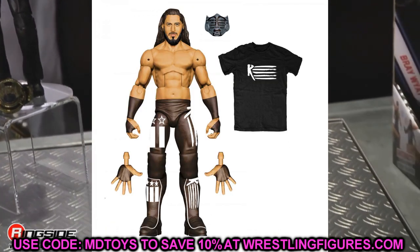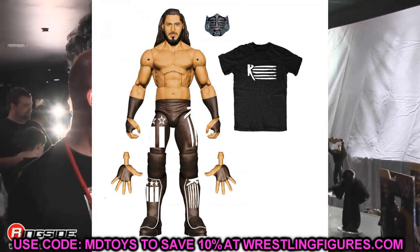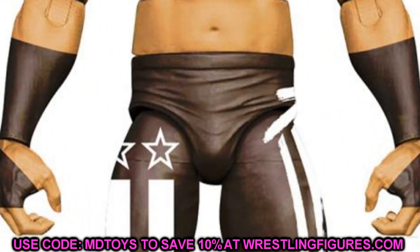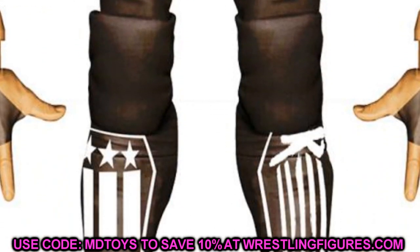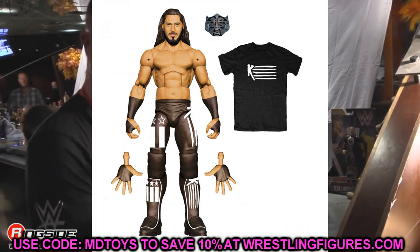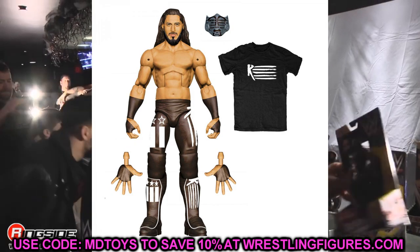Also in Elite 90 is the new Mustafa Ali — this one looks so good, it crushes his other figure. The heel Mustafa Ali gear with the face mask, shirt, black gear, and fantastic head sculpt. He's going to have double jointed arms and it doesn't look like he'll have an oversized head. This Mustafa Ali is super nice — just a great day of reveals, Mattel is dominating right now.